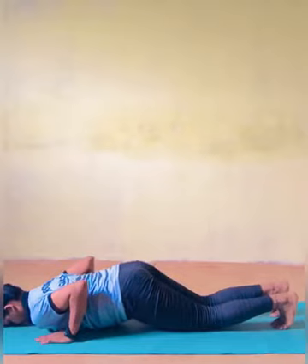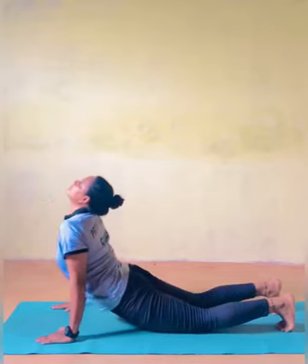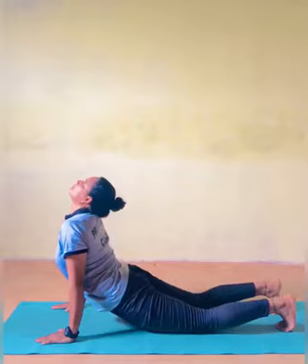Bhujangasana — Cobra Pose. As you inhale, slide forward and raise the chest and look up at the ceiling.